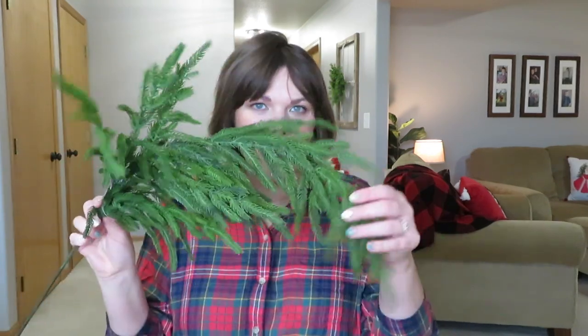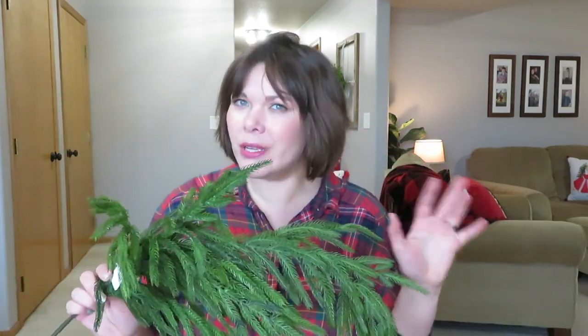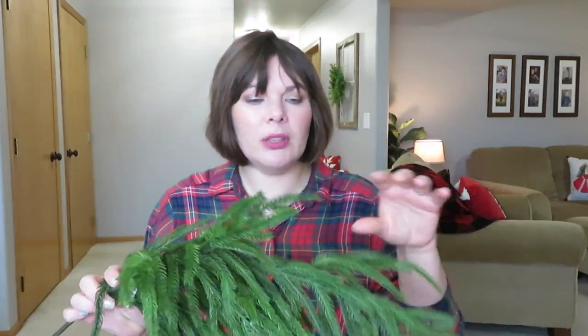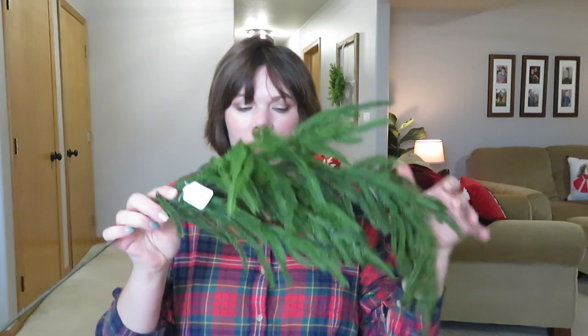I also grabbed two Norfolk pine stems from Kirkland's. I saw online they had ones with berries, so I put in a pickup order for those, but when I got there I wasn't really feeling them. They had two regular ones sitting in a bucket that I found in the wild, so I asked the lady to cancel my berry order and bought these instead. I kind of redid my console table and have a big vase up there, so that's what I was thinking — but it is right next to the railing, so we'll see. All these little stems have wire in them so they're fully bendable, which is super fun.